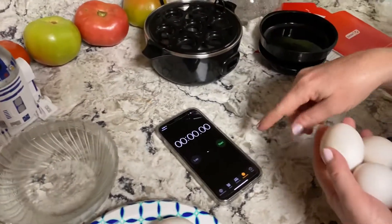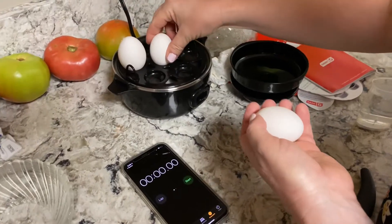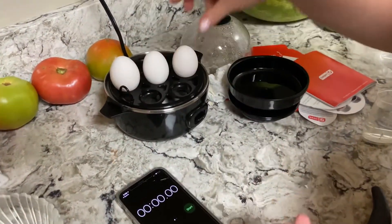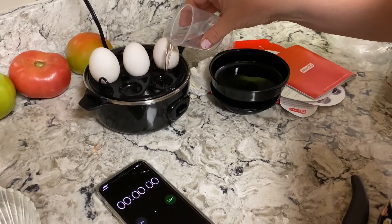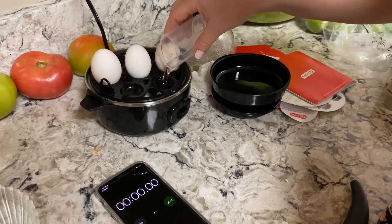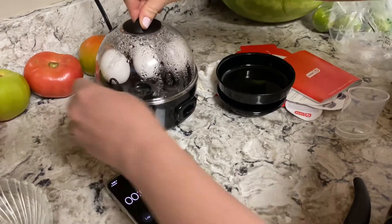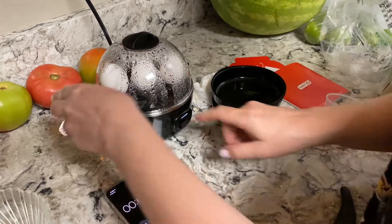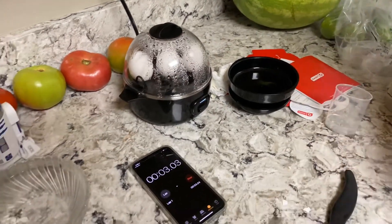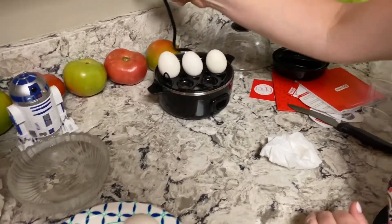I didn't read through all the directions, but I'm going to do a test. I'll put three more eggs on, start a stopwatch, and see how long it goes before the music starts. Start it — there we go. That was about twelve minutes. Okay, the full one did about twelve minutes.